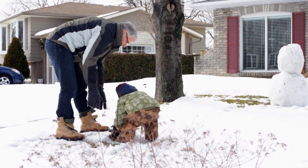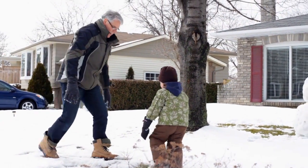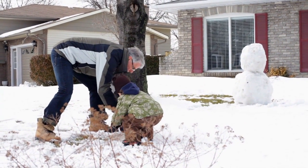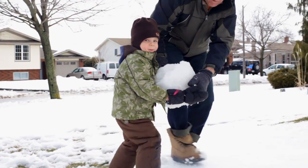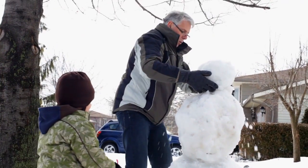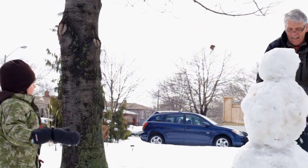Roll it! Daddy, help! Papa, okay, go up high. Look at the head, daddy — look!